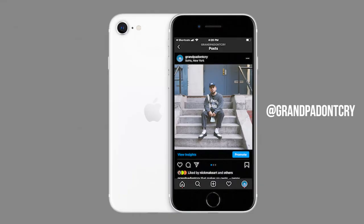Yo guys, what is up! Thank you for clicking on this video. I'm Grandpa, and today we'll be talking about the Reebok Beatnik sandal. Before we get started, like this video if you enjoy it, subscribe if you haven't already. A huge percentage of you who have watched my videos are not subscribed. Also comment anything that comes to your head, and if you're not already following me on Instagram, go ahead and do so at grandpadontcry.